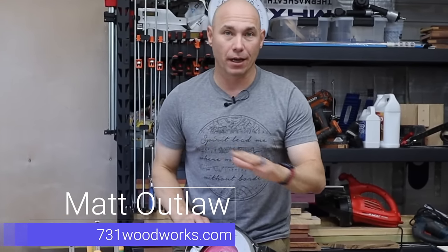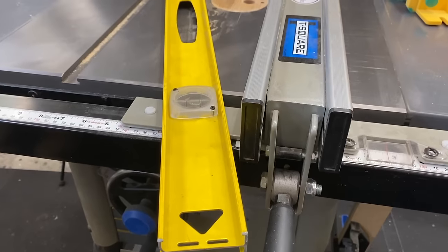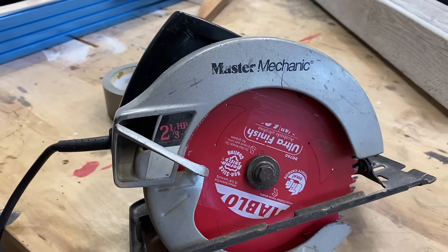How you doing? I'm Matt. Today I'm going to show you five different ways to joint boards without a jointer. The five methods include a piece of plywood, building your own jig, using a simple four-foot level, just using tape, and also using a circular saw. Let's get started.